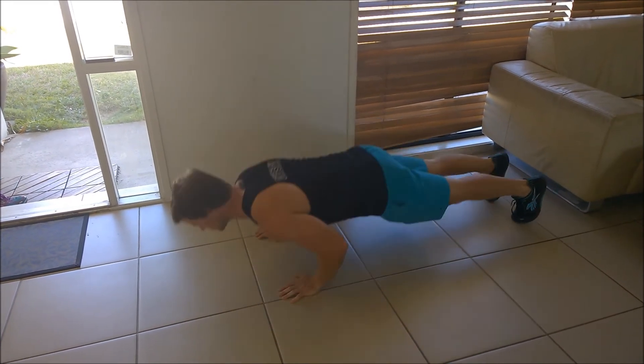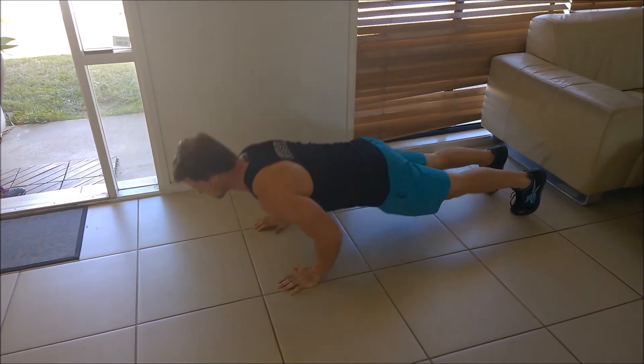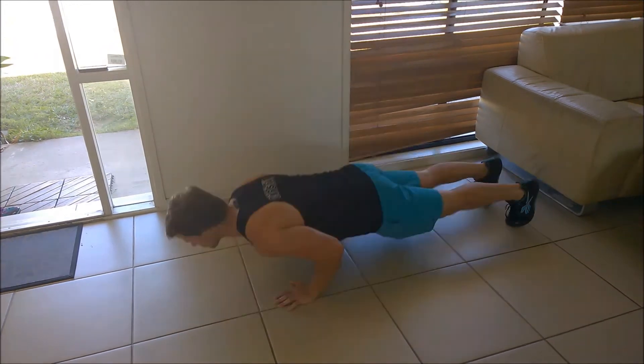Hey there, Chris here from Fitter Every Day. Today we're going to go through the push-up and cover the right, the wrong, the good, the bad and the ugly.